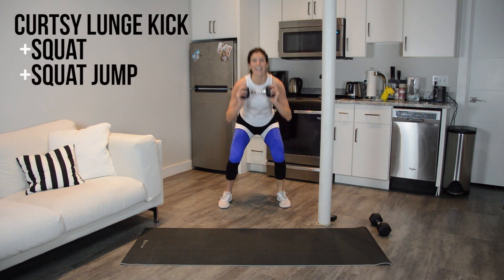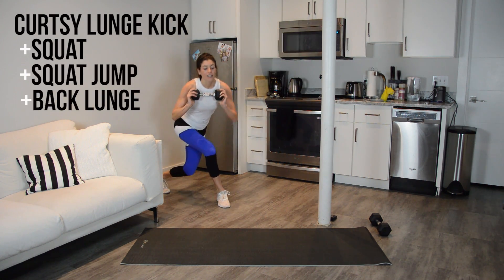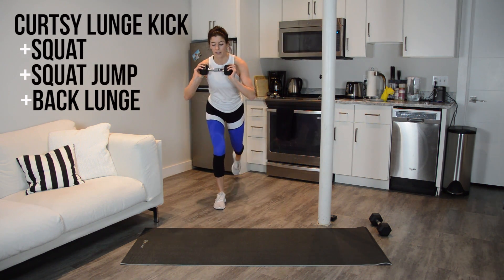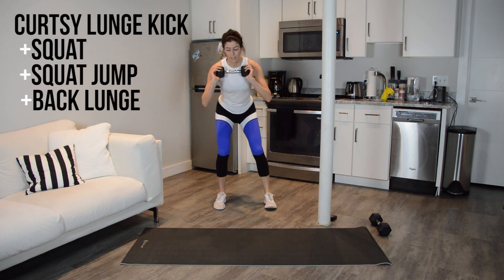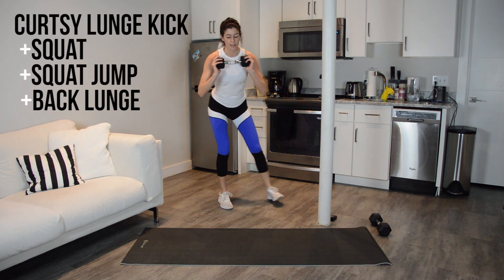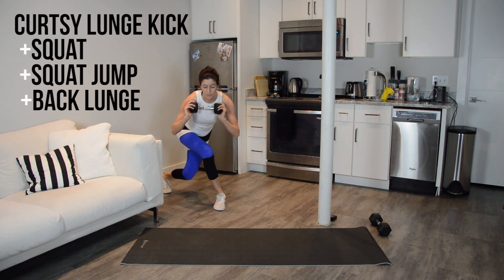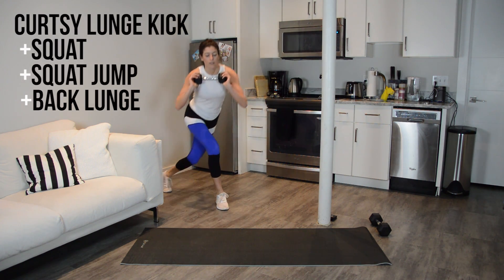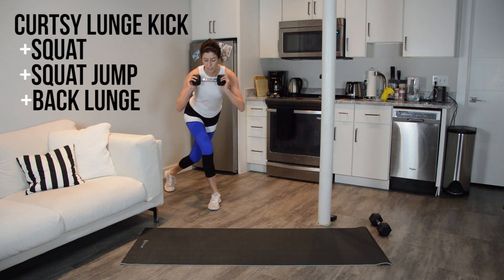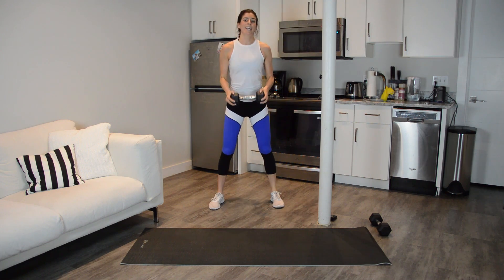My kicks are getting lower and lower. Last add-on — you have that back lunge. So after you do your jump, stay low, back lunge, go to the curtsy. So it's curtsy, center, jump, back lunge, back lunge, to the start. And done.